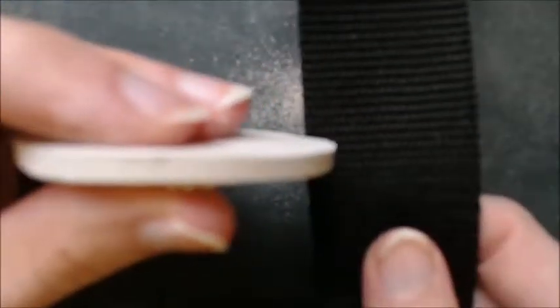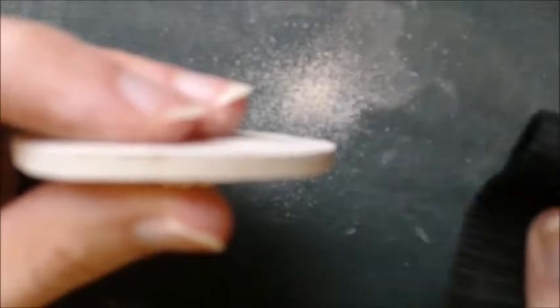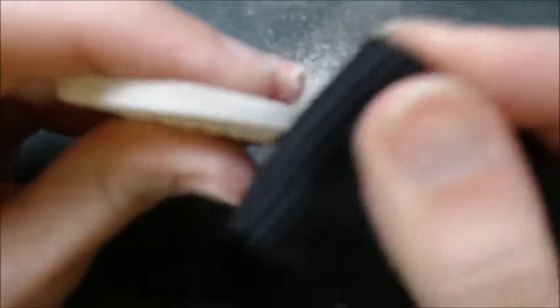Lastly, using some sort of abrasive cloth or material. You're looking for something rough and durable that's not going to catch on any burrs. Just wrap it around your finger and give the edge a few gentle swipes.